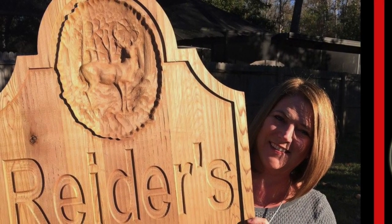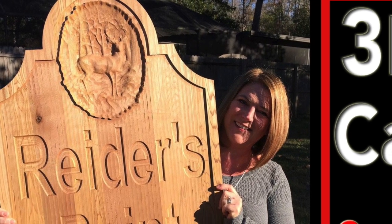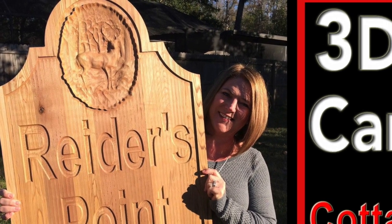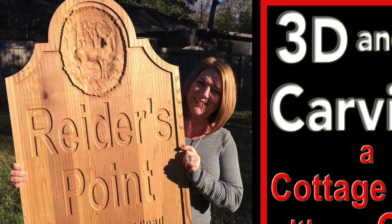Hello, this is Alan from 1010 Graphics. Today we're going to use 3D and V carving techniques to make this sign. This sign is what I call the cottage sign, and it's being held by my lovely wife.